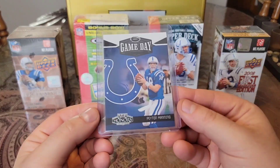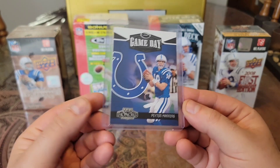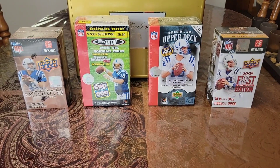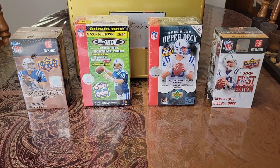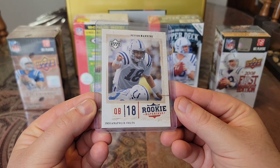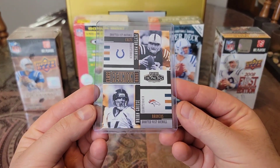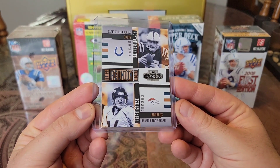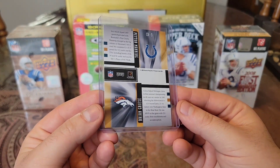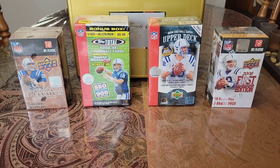We'll start off with some 2005 cards. We have this 05 Playoff Honors Game Day — this one's not numbered. I already have a numbered one, so nice to pair them up. And we have this 05 Upper Deck Rookie Materials. Then we have another 05 Playoff Honors — we have Peyton and Brian Greasy class reunion. Also have a numbered variation of this, so this one's not numbered. Believe it's out of 500.